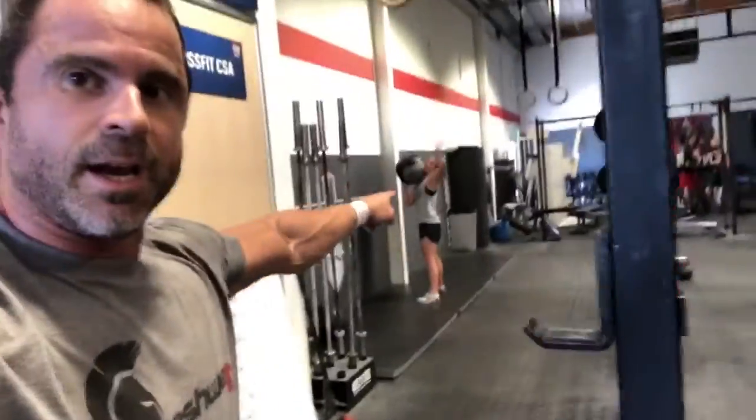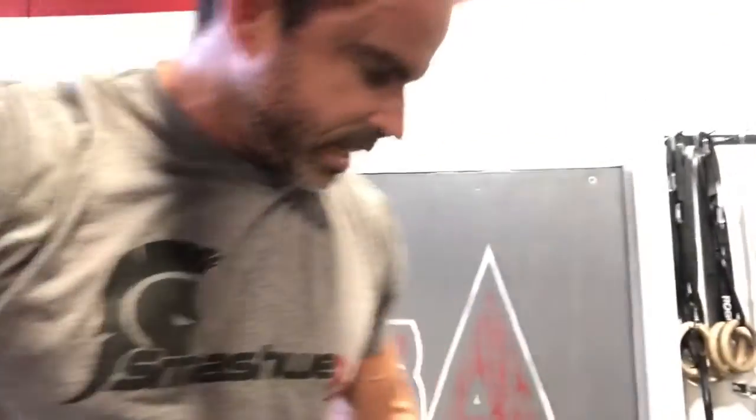All right, what is up crew! It is going to be SI joint rehab and prehab today. By the way, right there is my workout partner — we crushed a workout, she's still going. I had to quit early to do the video; she's just faster and stronger than me, it's just the way it goes. So here's the deal, we're going to talk about the SI joint.